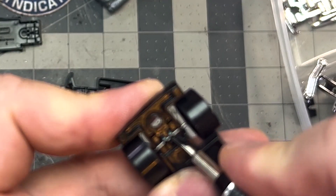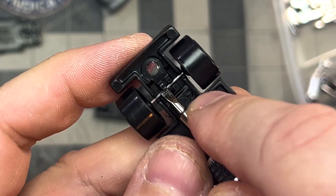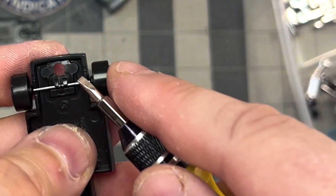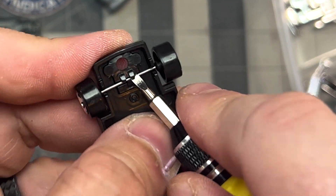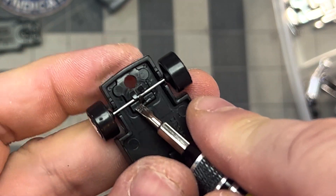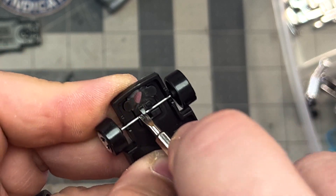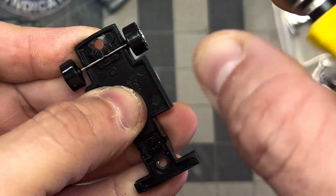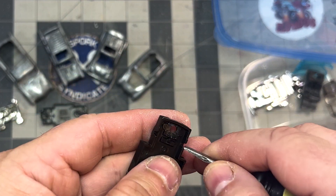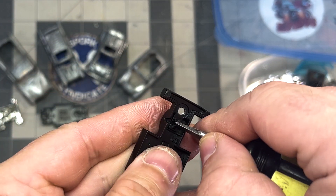Next up, I remove the plastic axles and wheels from the bases. I use my hobby flathead screwdriver to pry open the tabs, and the axles fall right out. I then use my stubby flathead screwdriver to open the tabs a little further to make it easier when I put in new rubber tires and custom rims.